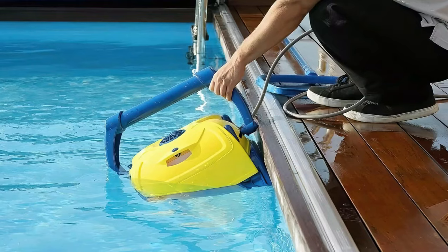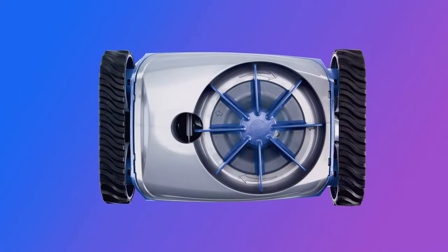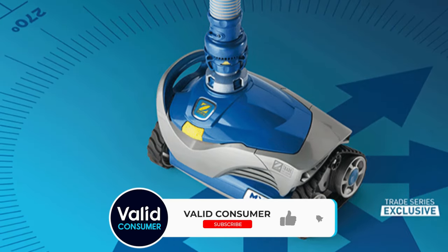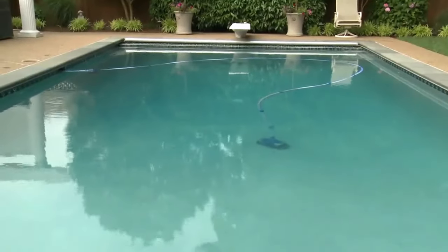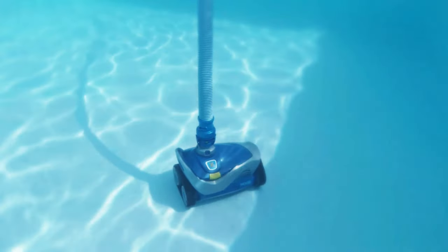As with many robotic pool cleaners, the Zodiac MX6 can struggle a little with larger pieces of debris, and sometimes it forgets about its smart navigation functionality — we saw it start running in circles a few times during use, but this is easily corrected. Clean time is fairly short, clocking in at around two and a half hours for an average size pool. Overall, if you need a pool cleaner on a budget, you absolutely can't go wrong with the Zodiac MX6.